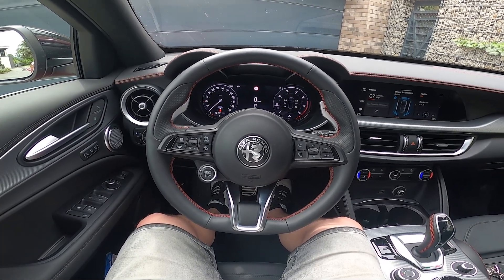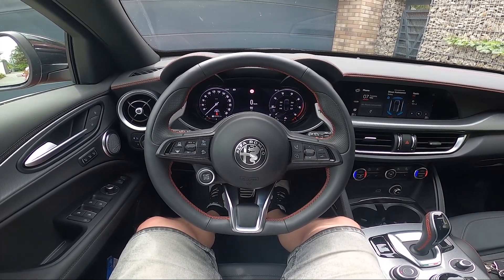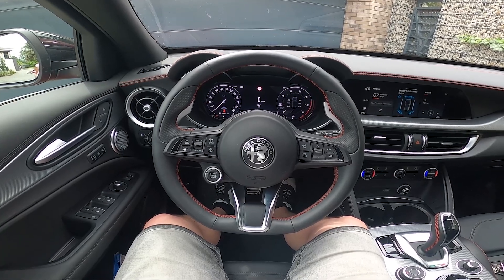Hello, today I'm in the Alfa Romeo Stelvio. In this video I'll show you how to change the steering wheel position.